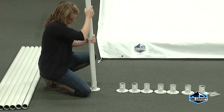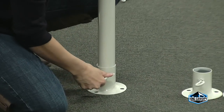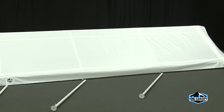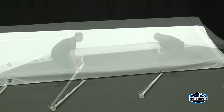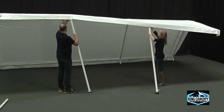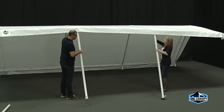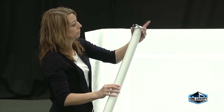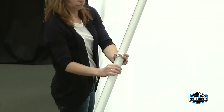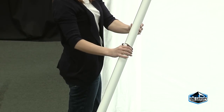Start inserting the leg pipes into each metal foot pad and tighten the eye bolts. Place a leg next to each three-way and four-way fitting. Begin inserting the legs into one side of the frame, making sure the eye bolts on the foot pads are facing towards the inside of the frame. Slide one C-clip onto each of the four corner legs. These clips will be used to keep the drawstring of the cover in place.